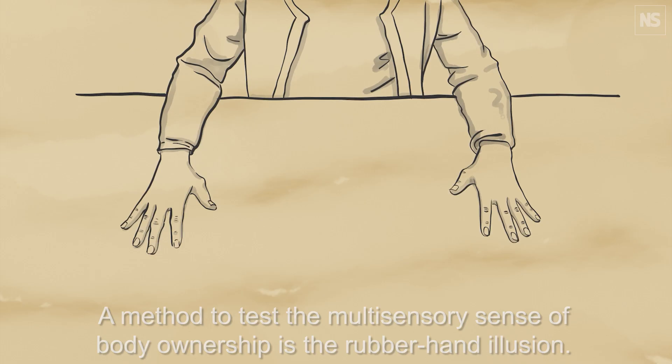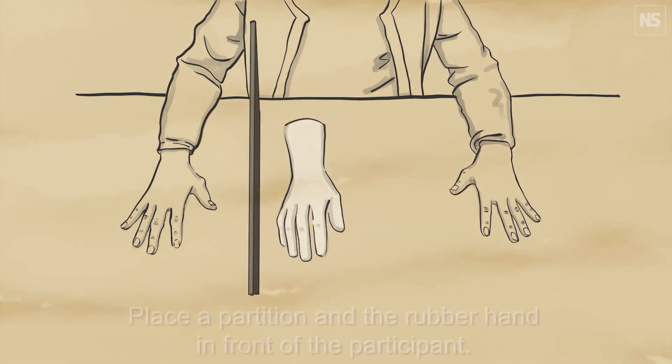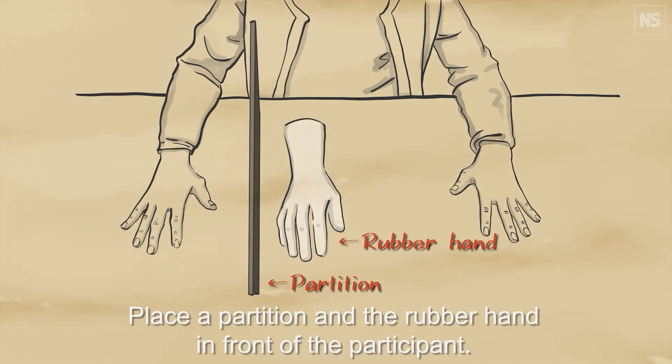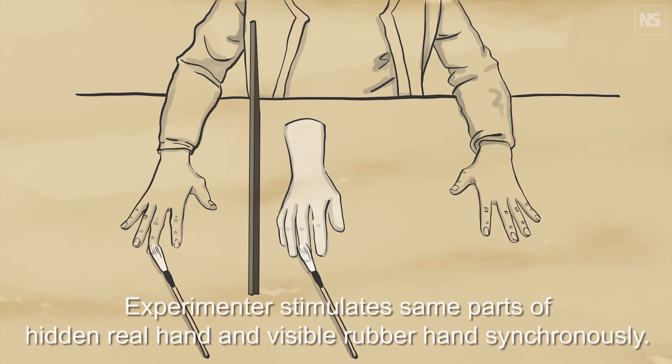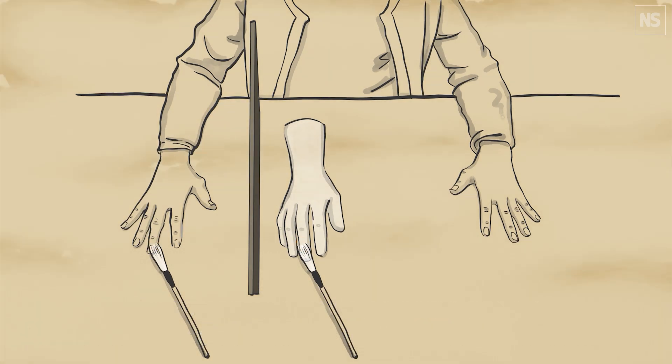So what you do is you're sat at a table and your arm goes under a curtain or a box. Next to it they put a rubber arm that's matched to your skin tone that you can see. You can't see your arm but you see this fake arm. And what happens is someone strokes the fake hand with a brush at the same time that they stroke your real arm that's hidden away. After a little while you get this weird transference thing going on in your brain where you understand that the fake hand you're looking at is your real hand. It's really bizarre.